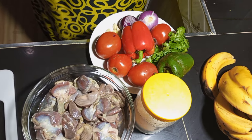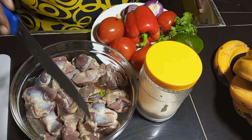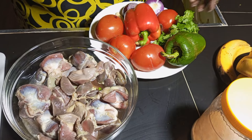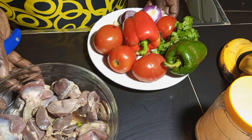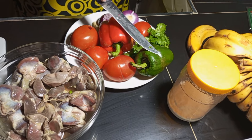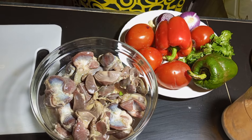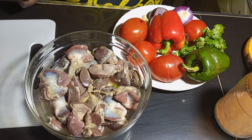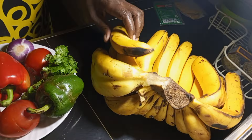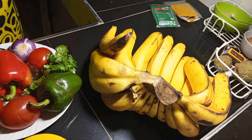This is gizzard — I've just washed it, you can see some water here. I have salt to taste, vegetable oil, red and green bell peppers, tomatoes, onions, and some garlic. And I'm going to cook it together with these bananas.